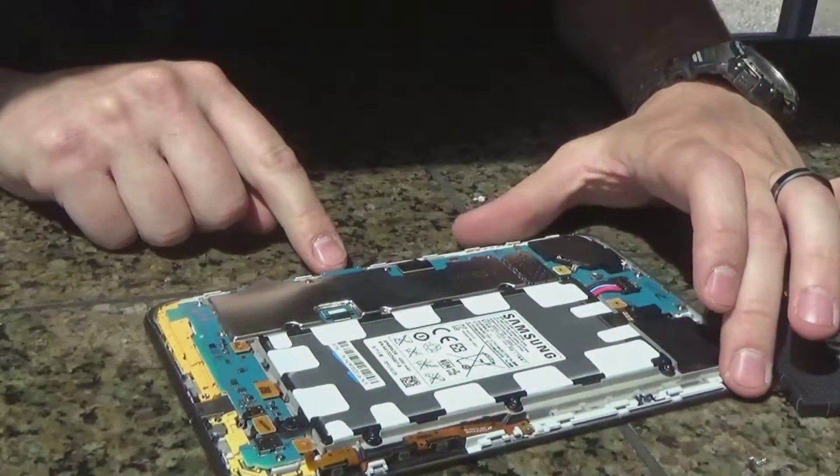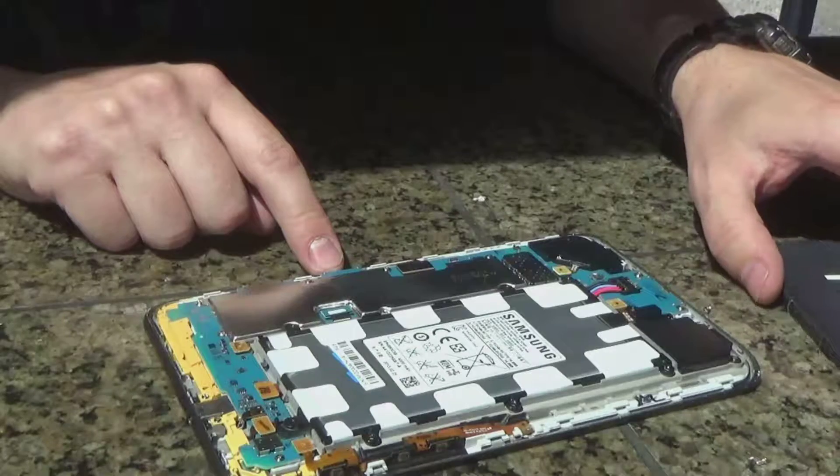One thing you need to note is to take out the microSD card before you try to disassemble it, otherwise you'll have a lot of difficulty.